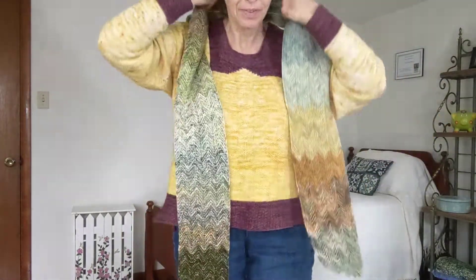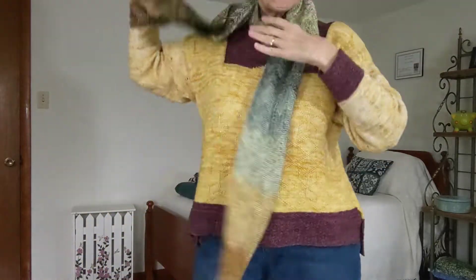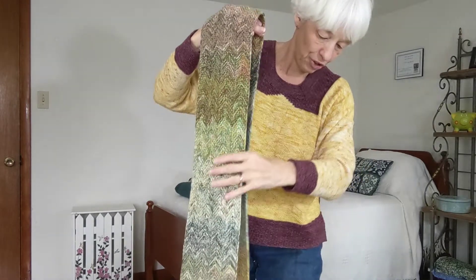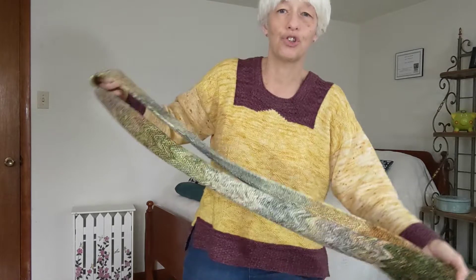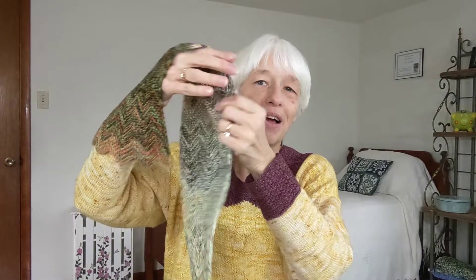Let me stand up and show you. So it goes almost down to my knees. So I can wrap this, wrap it, wrap it — you can really wrap up pretty well in it. And then I have a photo where I think the easiest way to wear it because it's so long is just to double it and pull it through like this. It gives you — because it's pretty wide, about five and a half or so inches wide, and it's nice and thick — double the warmth. So I'm thinking that's probably the best way to wear it. I'm very happy with how it turned out and I love how the color changes play through here.